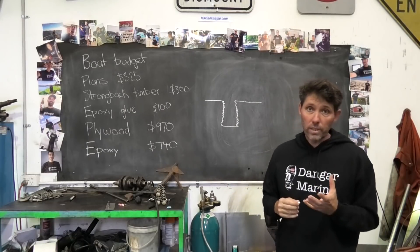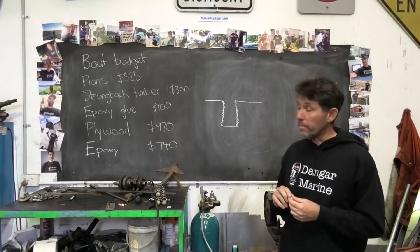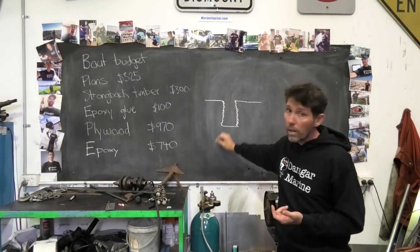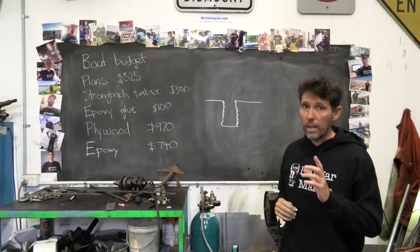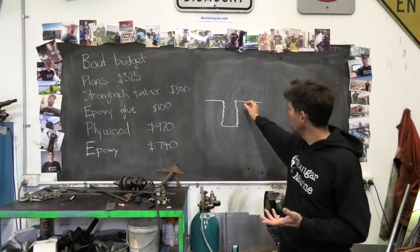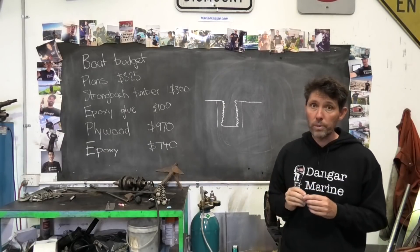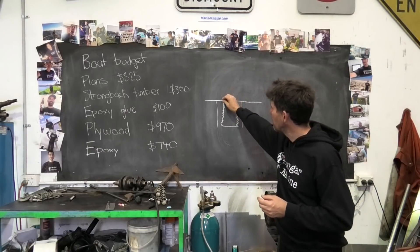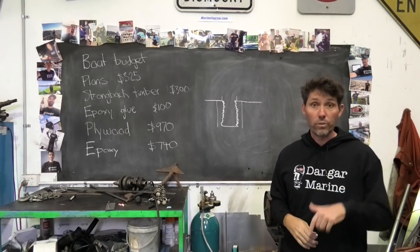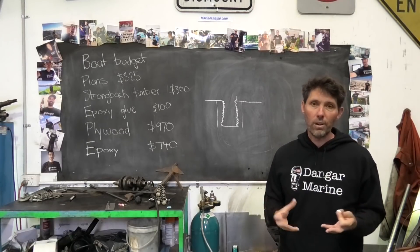Your options for fixing this depend on what that bolt was attaching. Probably the simplest way — say for example this was a six millimeter bolt — you could drill it out to about seven and a half millimeters and then tap it to an eight millimeter thread, then put an eight millimeter bolt in. This obviously depends on there being enough metal either side to do that, and it also depends on that eight millimeter bolt being able to fit through whatever was being attached to the block. If that's a cylinder head, it means you have to drill the cylinder head as well, but if it's just something like a P-clip to hold something on, it's not such a big deal.